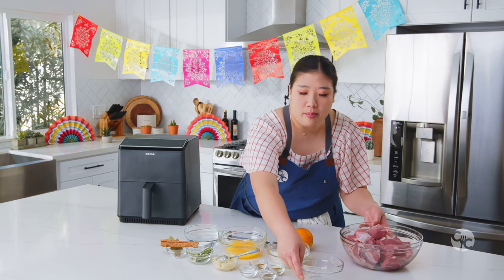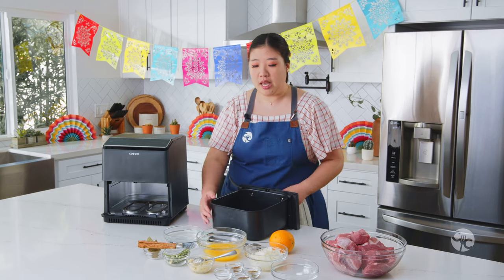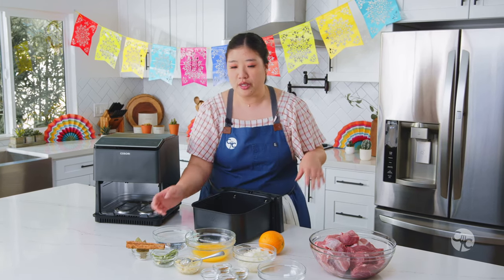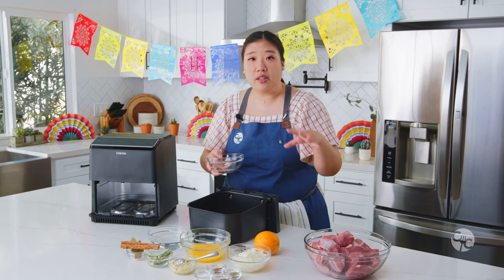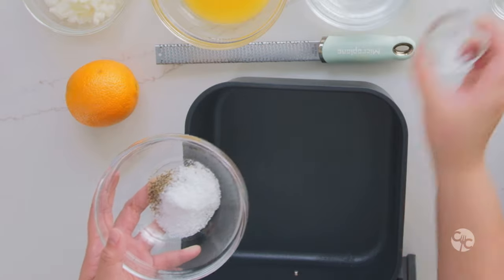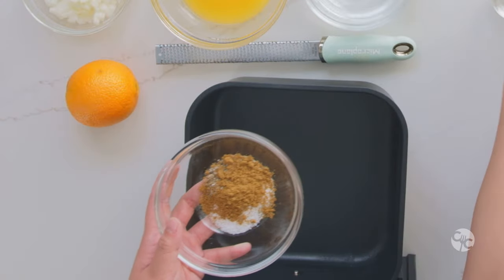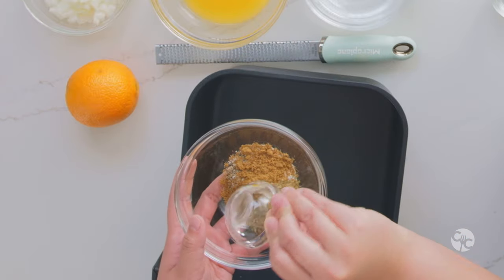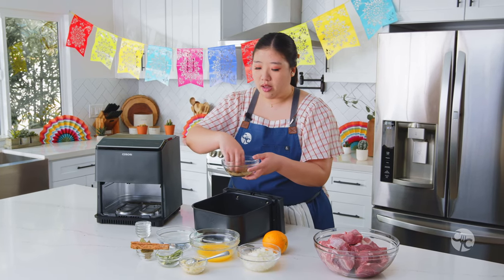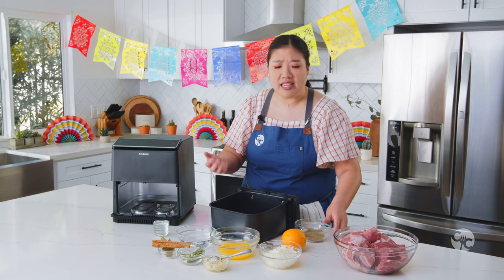We're going to be seasoning directly into the basket first. What's great about the dual blaze is you don't need to preheat because it has top and bottom heating. I took out the crisper plate because you won't be needing it for this recipe. In a separate bowl for even distribution, we're going to use two teaspoons of ground black pepper, two teaspoons of kosher salt, one teaspoon of ground cumin, and one and a half teaspoons of dry oregano leaves. Mix that together — it'll act as a dry rub for the pork butt. You don't need any extra oil because the pork itself will release a lot of liquid and oil from its natural fattiness and the marbling within the meat.